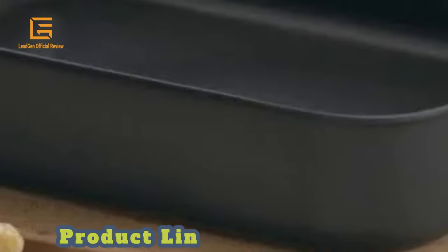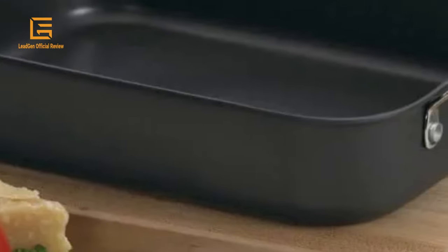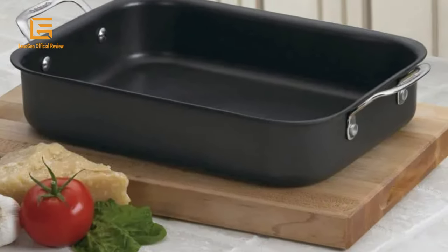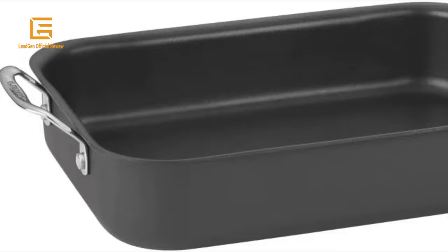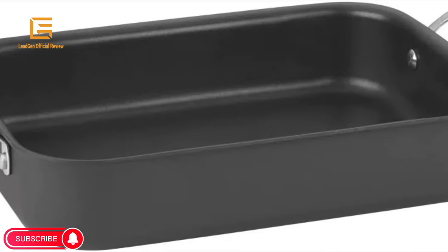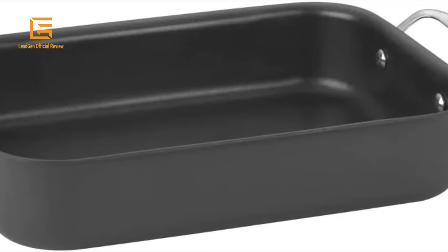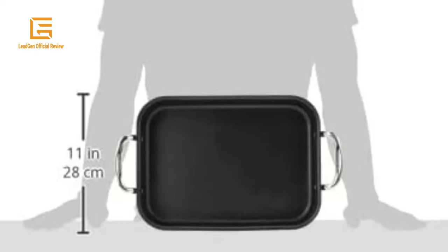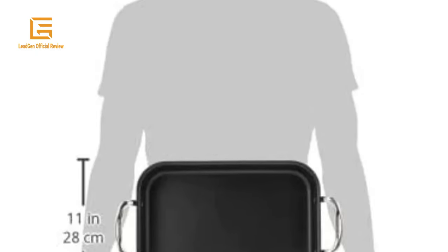Hard anodized exterior with unsurpassed heat distribution, cool grip handle, drip-free pouring, tempered glass cover, and Quantanium nonstick for professional results. This deep lasagna pan is very high quality — extremely sturdy with very nice riveted handles but not too heavy to handle. The lasagna cooks evenly, with no damage to the pan from repeated knife cuts, and is very easy to clean. Look forward to using this pan for decades. It is mostly suitable for baked pasta. Product dimensions: 2.5 x 17.5 x 10 inches. Weight: 1 lb. Capacity: 5 quarts. Material: aluminum. Color: black.